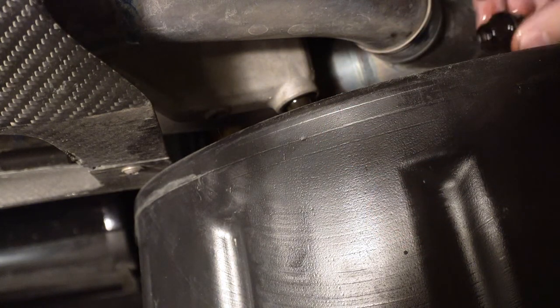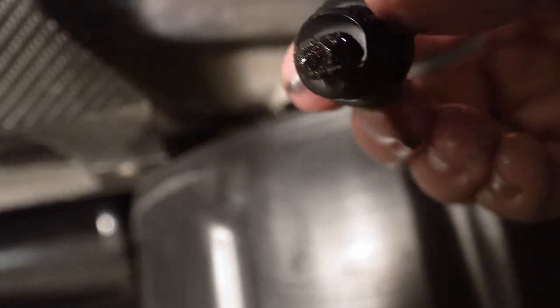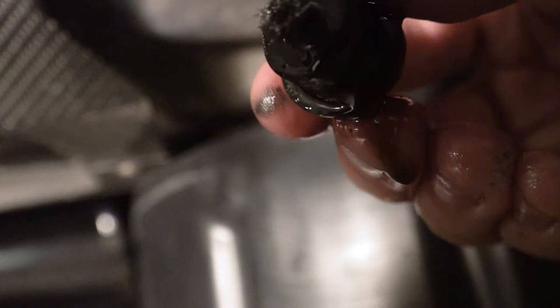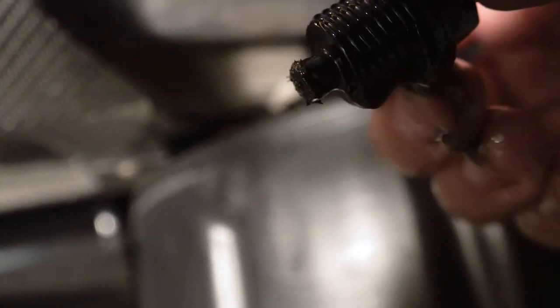There's the oil and there's the plug. You'll always want to look at the end of the plug — it's magnetic, so if you see a ton of shavings on it, that's a bad sign. Just do a quick inspection and wipe it off clean before you put it back in.